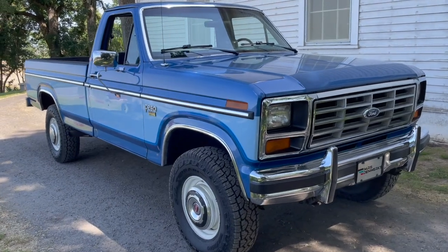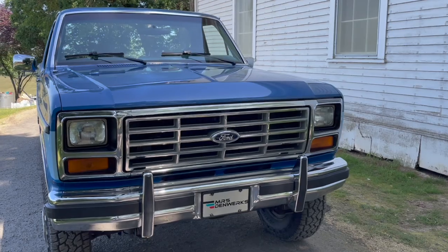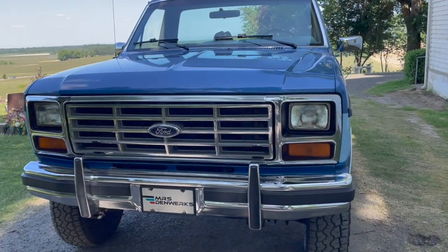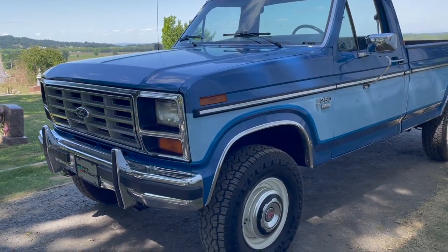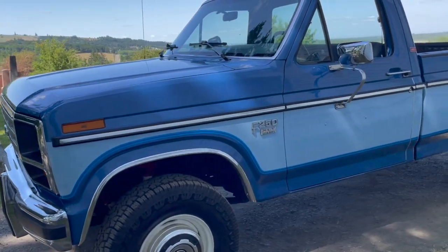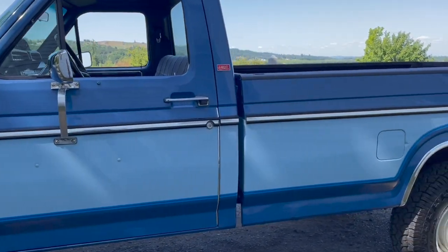Hello, it's Leslie with Dentworks Vintage Cars and we're here to do a video walk around of this 1985 F250 XLT Lariat 6.9 diesel truck. Very, very cool rig. His name is Papa Smurf. We did not give him that name — the name came with the truck, but I think it's appropriate.